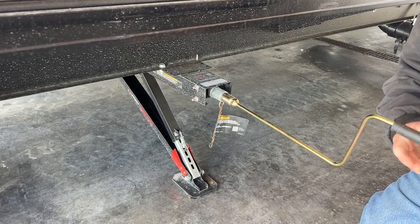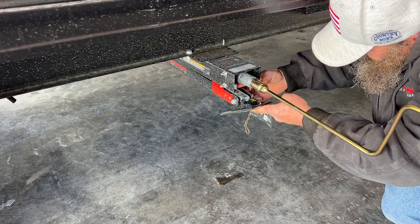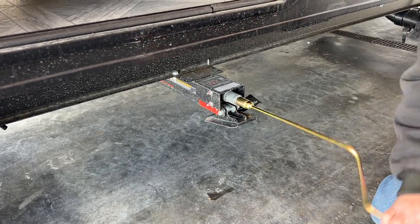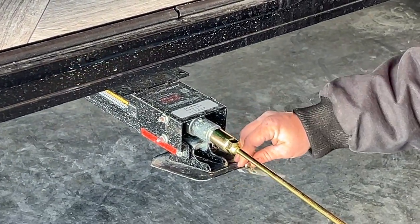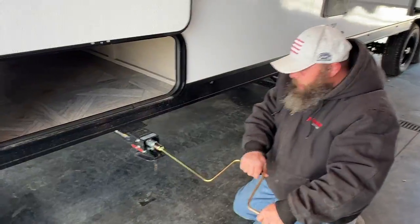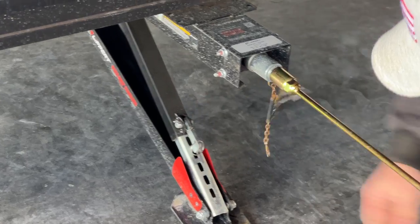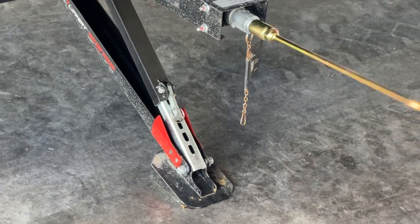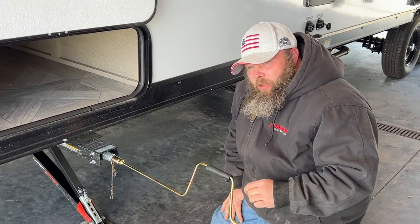To operate the jack, you take the pressure off, lift this up, go into the first or second hole, and crank it up. This piece here is what locks it in so it doesn't work itself all the way down. When you're dropping them to stabilize, release it enough to lift this up, drop it down, and lock it in. Once it gets snug tight, that's all you need — you don't have to over-crank it.